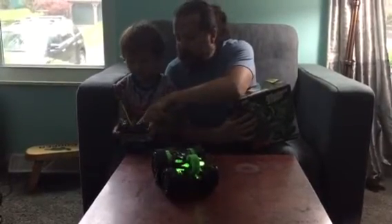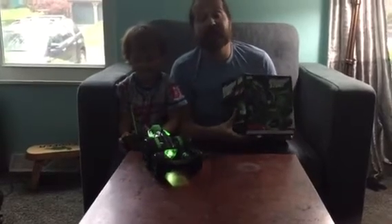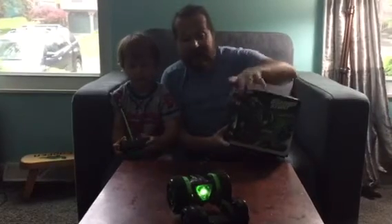Push this button, push this button. He's been playing with it and having a great time. It's available on Amazon.com. It spins in 360 and it's pretty fast.